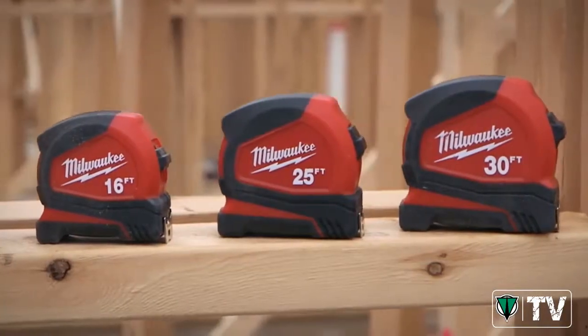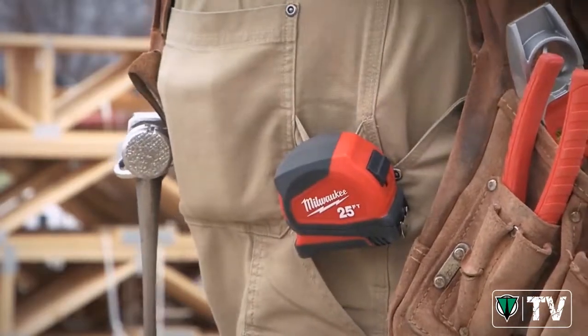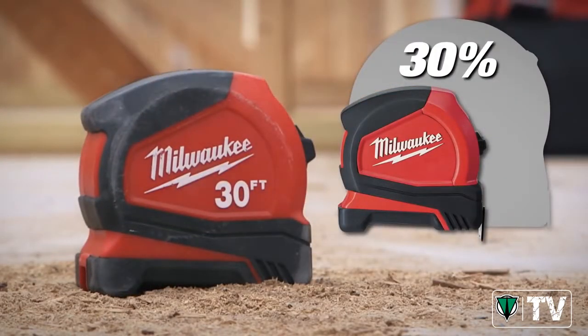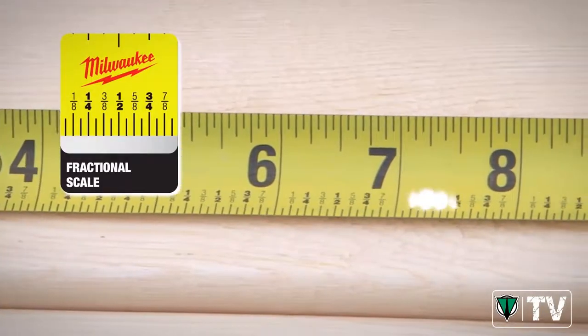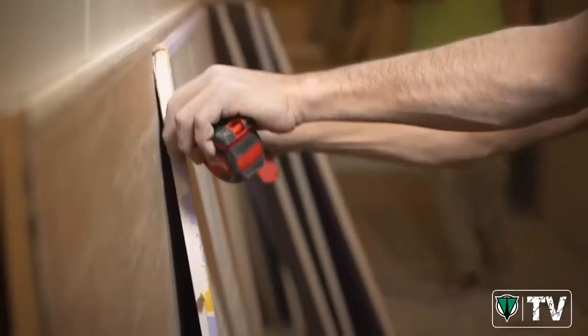We've taken the time to engineer a tape measure with all the features that you need on a daily basis. The compact tape measure is up to 30% smaller than previous versions. We've also incorporated a fraction scale to make reading measurements easier. The hook is optimized for scoring applications like drywall.